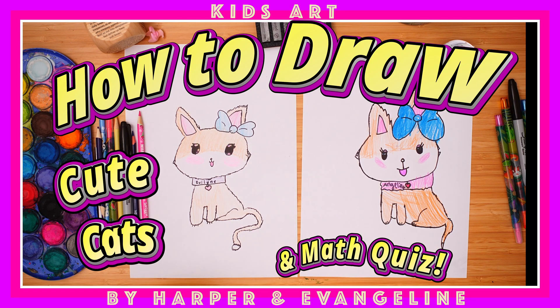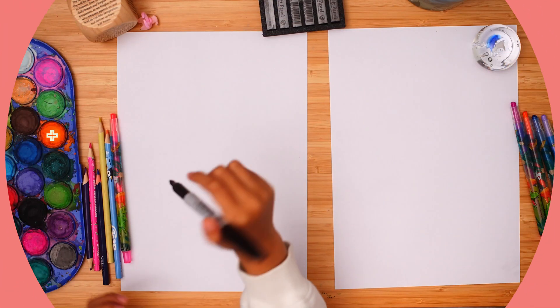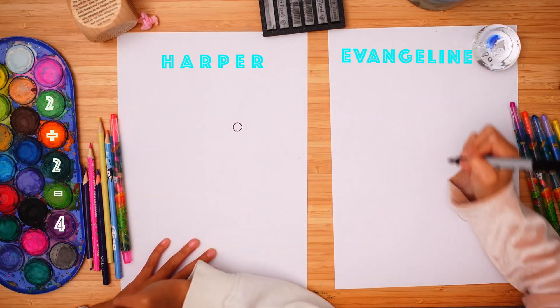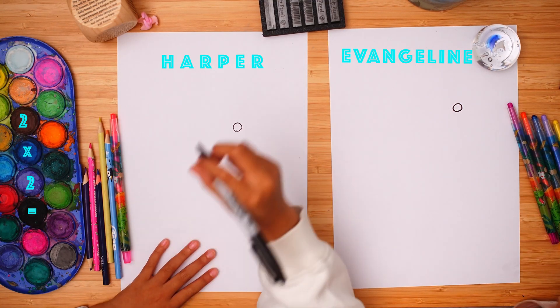Today I'm going to teach my sister how to draw a cute cat. Give me a high five! So you can do it well. Get your Sharpie and draw its bow circle somewhere near the corner.